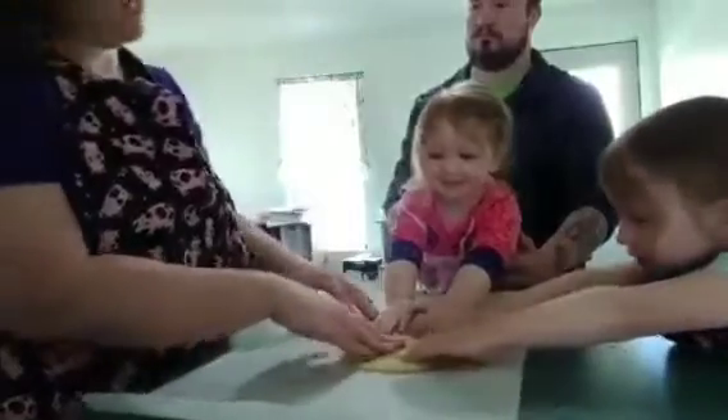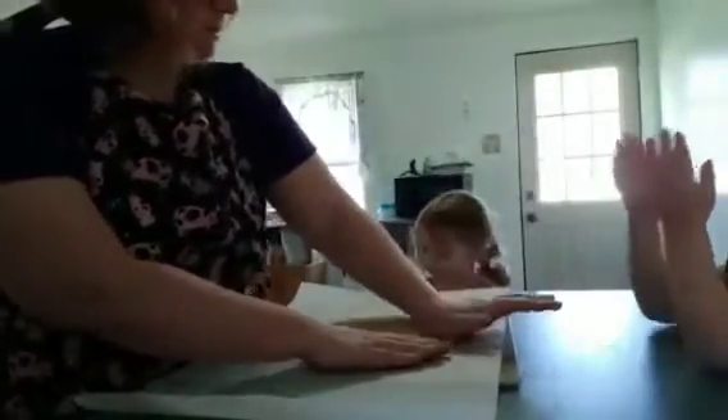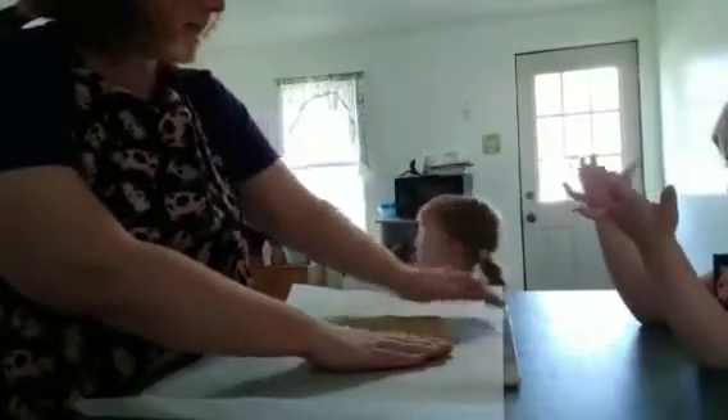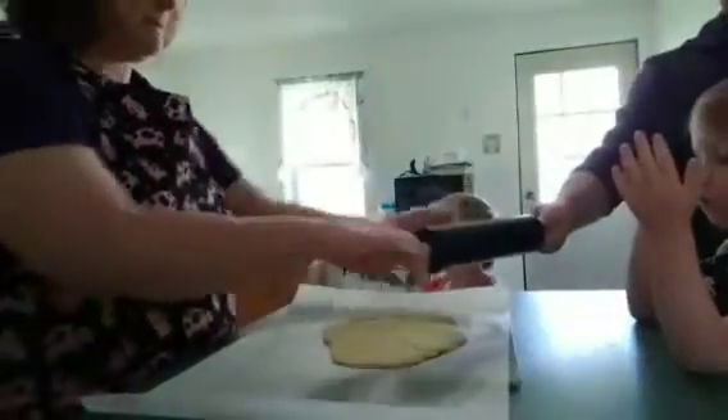Should we get the roller? Just for the purpose of this video so it goes a little bit faster, go ahead and wash your hands. I don't want you guys watching a 20-minute-long video where we're just bashing the dough for more than half of it.